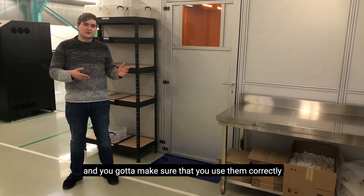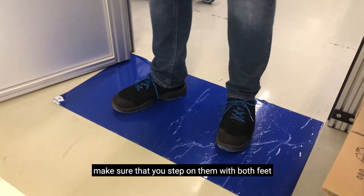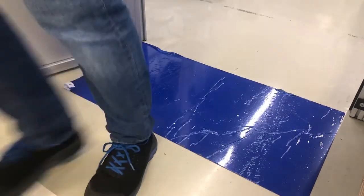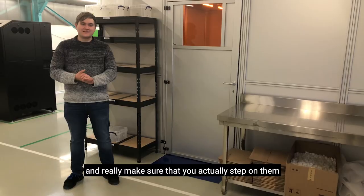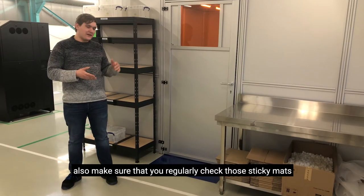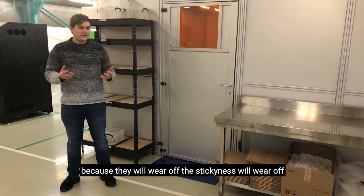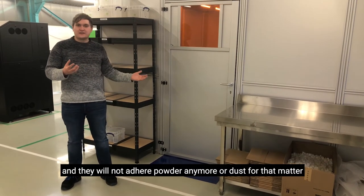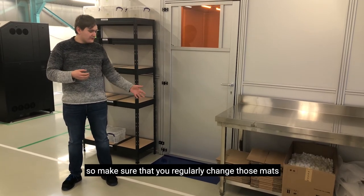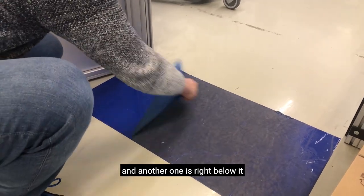You got to make sure that you use them correctly. So when you walk out of your area, make sure that you step on them with both feet — really make sure that you actually step on them. Also, make sure that you regularly check those sticky mats because they will wear off. The stickiness will wear off and they will not adhere powder or dust anymore. So make sure you regularly change those mats — you can just peel off one layer and another one is ready to use.